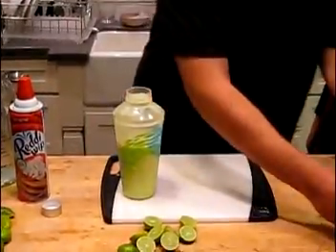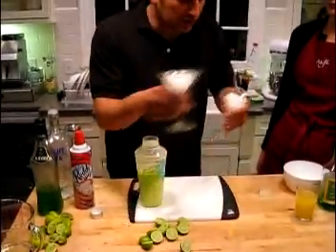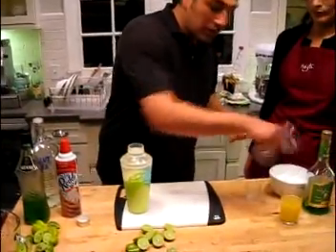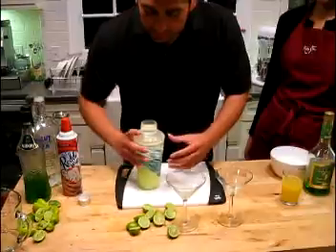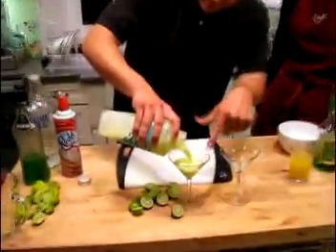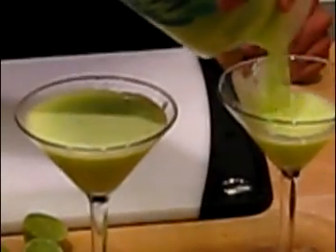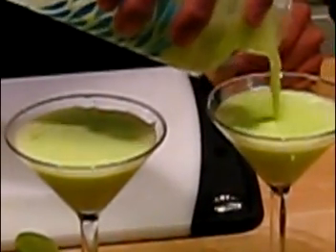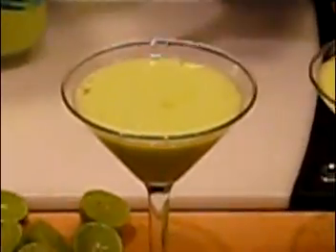I just happen to have a couple of chilled glasses here. Put ice inside these to chill them off, or you can just keep them in the freezer of your fridge and pull them right out. Now I'm going to pour that drink — you can see the little icebergs about ready to pop out there, just floating. Get a close-up of this — see that little iceberg right there floating?